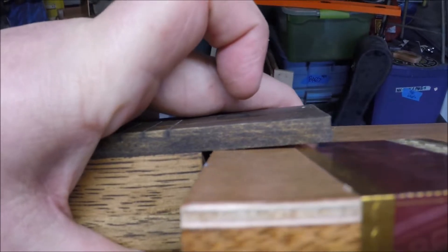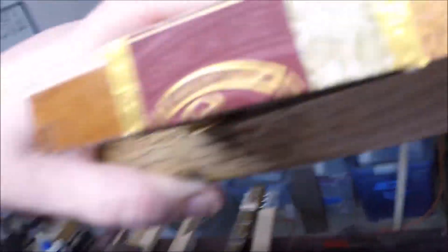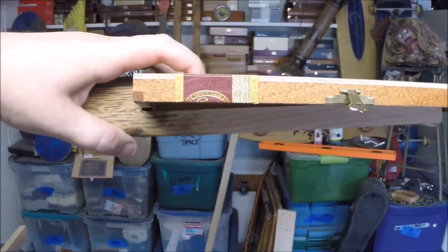I like it to barely touch, if not touch at all, but what you're looking for is that — there's your back angle. I cut this thing just to fit into a box, and she's got an angle on her.